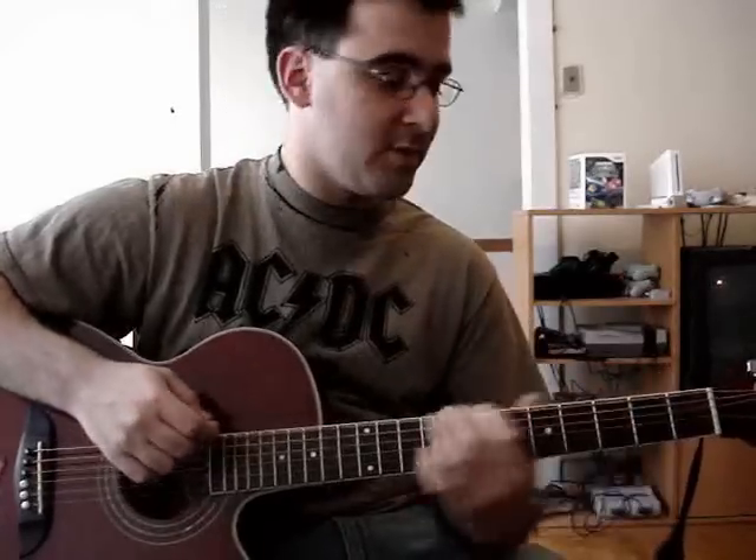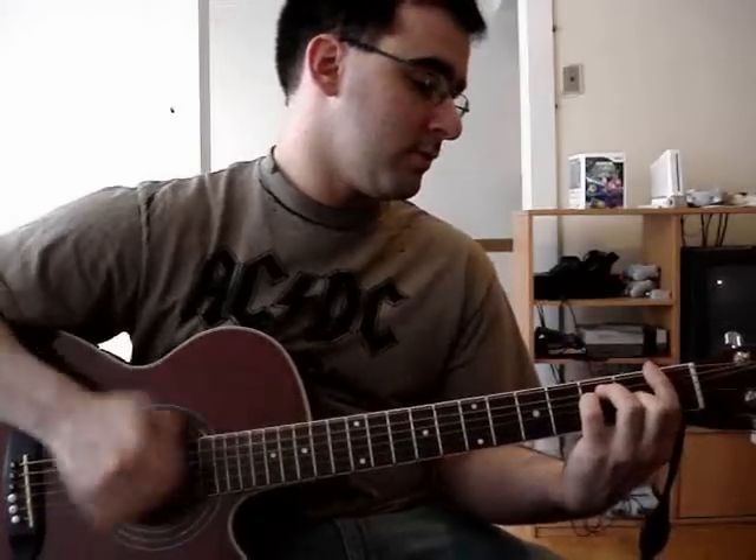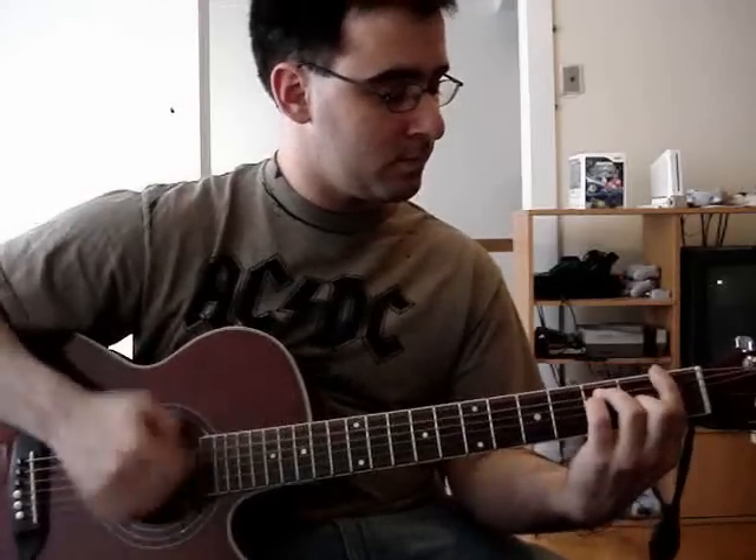Chorus — very easy. It's C, G, F, G. And then the second time, for this F chord, you're going to do an F over E. So the whole chorus section will sound like this. And then you'll have A minor, E minor, then you do the F to E over F.